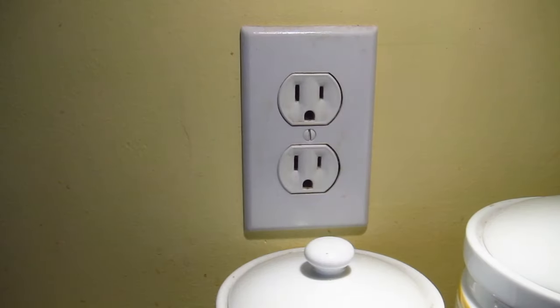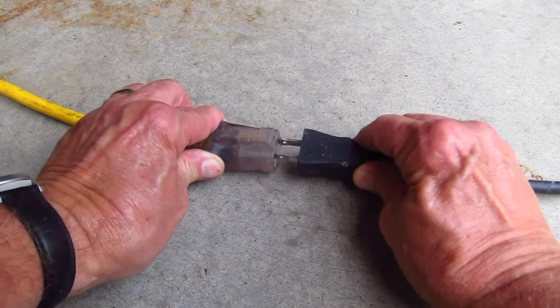See how easy it is to size an extension cord? Here is one other final tip: make sure you use the shortest extension cord that will work between the outlet and whatever thing you are plugging into the extension cord.